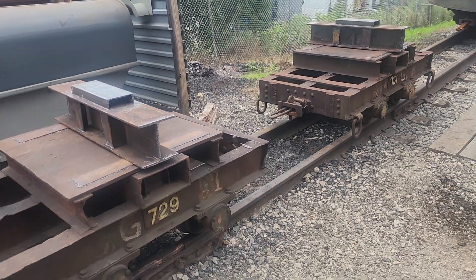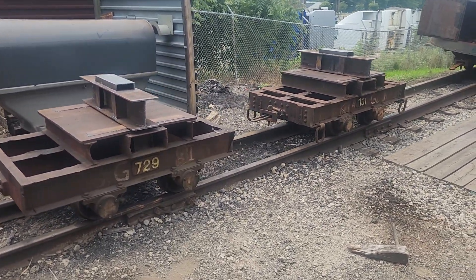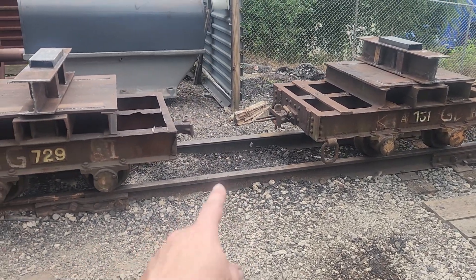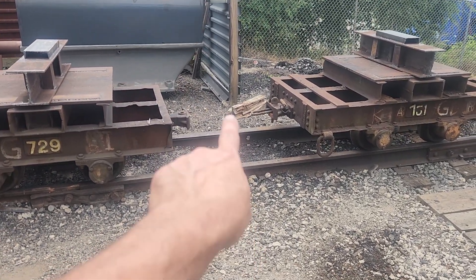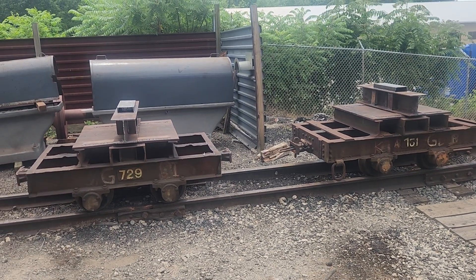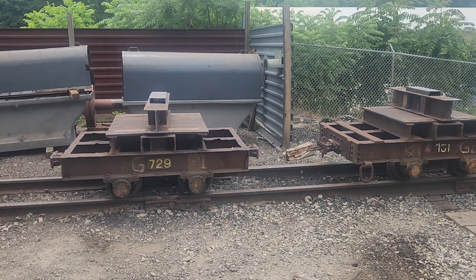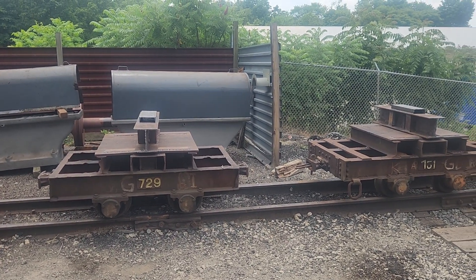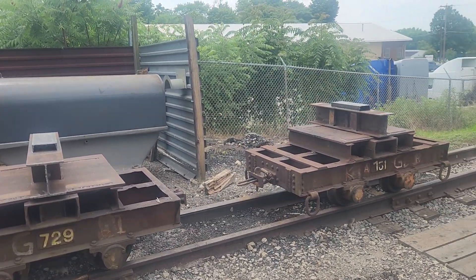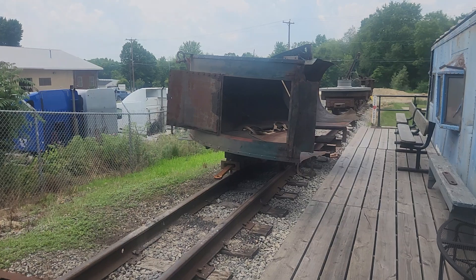The low-pressure piston rod will sit on these two cars, and the piston will hang down with about six inches of clearance from the top of the rail to the bottom of the piston. It's basically going to sit on there for a while — we're going to use it as an interesting load to pull around for the photo freights, which I think ought to be pretty cool.